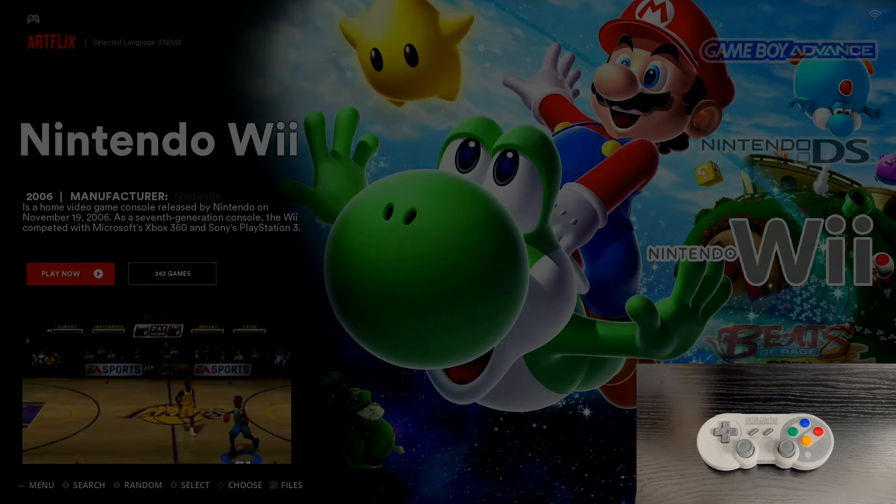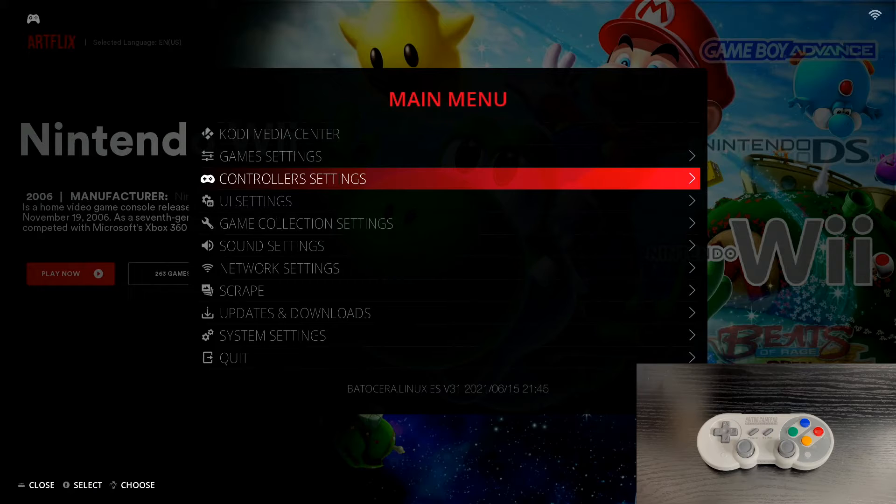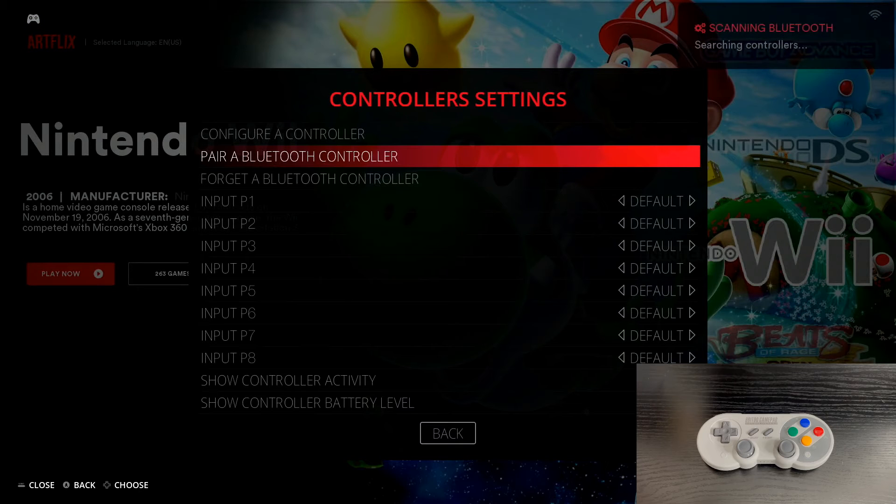First, hit the Start button on your regular gamepad controller — or if you're using a keyboard, hit Spacebar. That pulls up the main menu. Go down to the third option, Controller Settings, select that, then go down to the second option which says Pair a Bluetooth Controller, and select that.